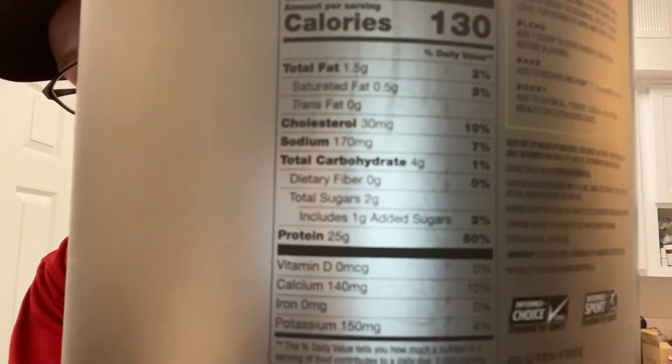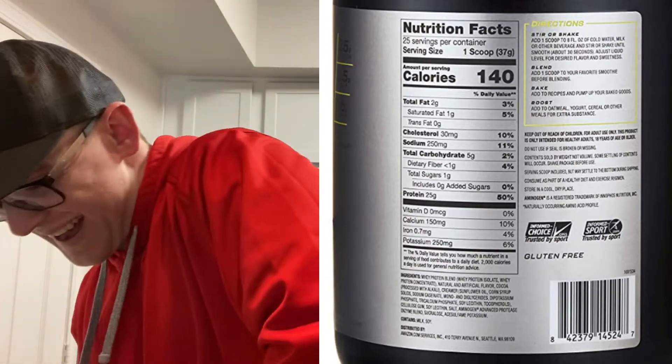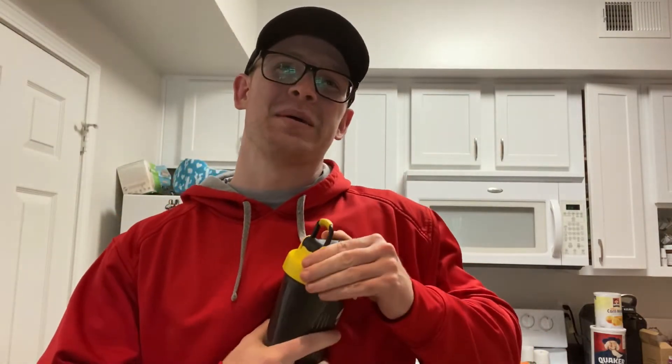I'll put the label on the screen so you can see it without me shaking. We're going to put two scoops in here with some water, shake it up for a minute or two, and then give you guys a taste test and blendability test.